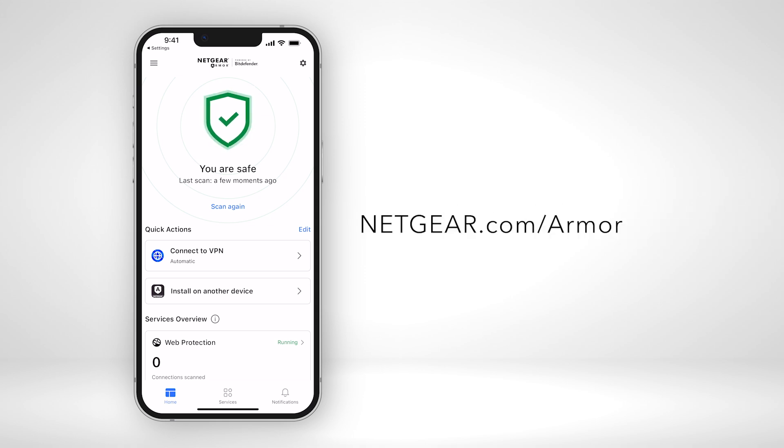To learn more about Netgear Armor Plus, visit Netgear.com/Armor. That's all for today. Thanks for watching.